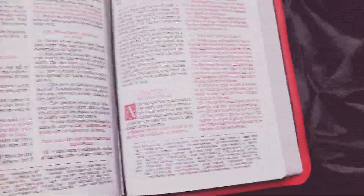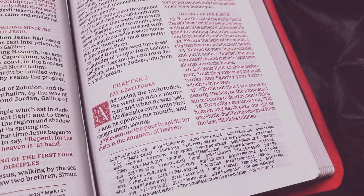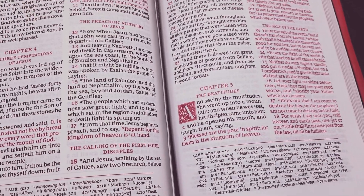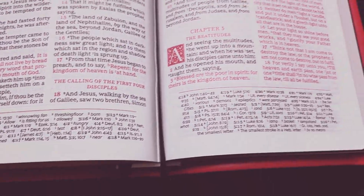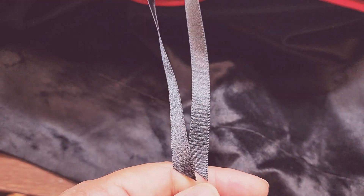When you get into the New Testament, I always like to take a picture or video of Matthew 5. Just a really nice double column verse by verse layout, with references at the bottom. This has two black Beresford ribbons cut at four inches long.